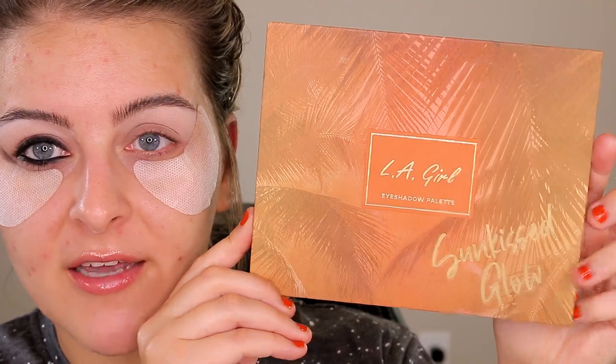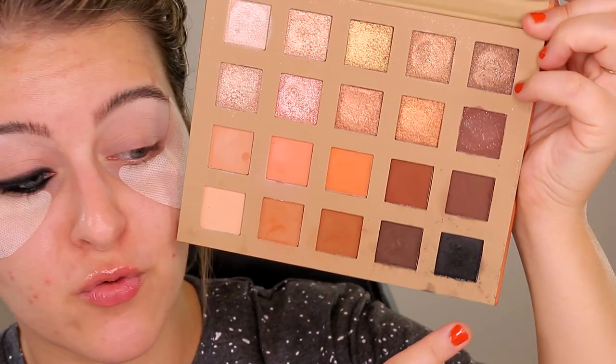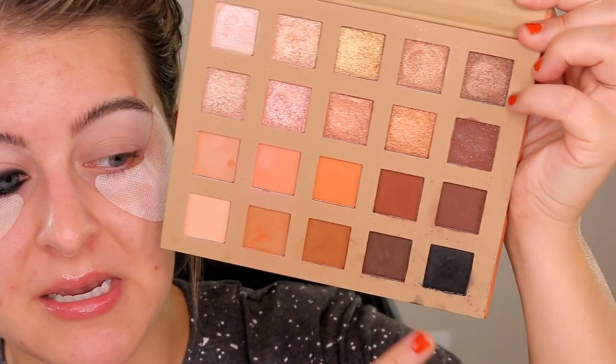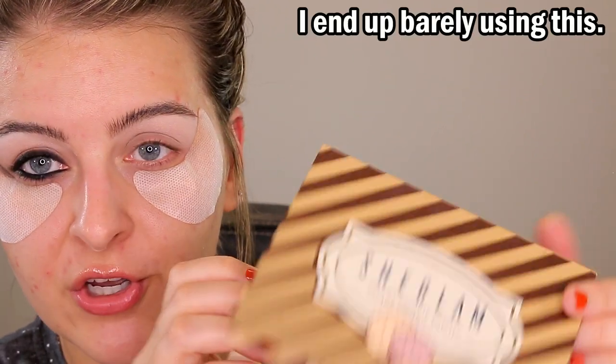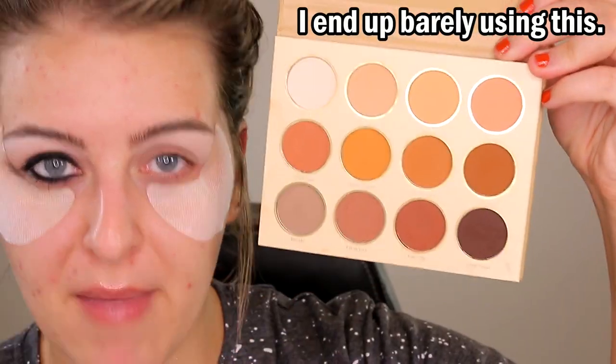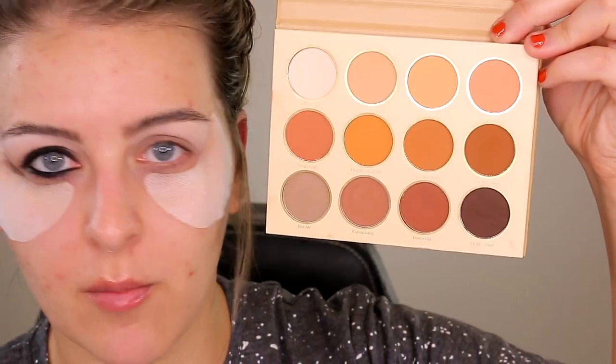I'm going to be using a couple of different eyeshadow palettes and you don't really need both. If I were going to choose one, I would choose the LA Girl Sunkist Glow Eyeshadow Palette — it has pretty much everything you need: a really nice intense jet black, some nice dark brown shades, and some nice warm brown shades. The other one I've been using is the She Glam Smart Cookie Palette, which also has some really nice matte warm and dark brown shades.